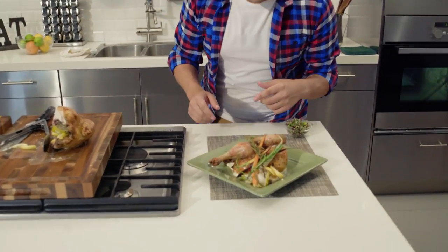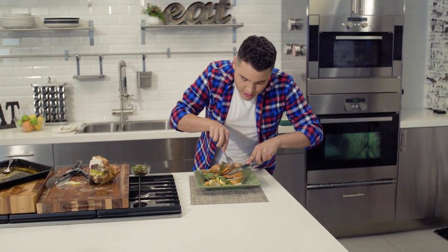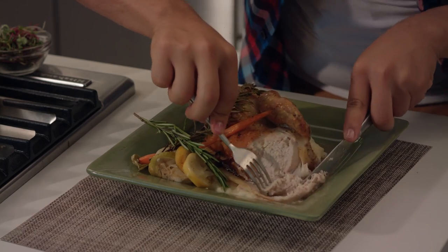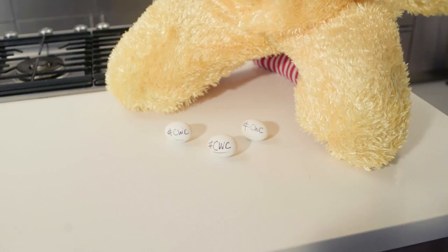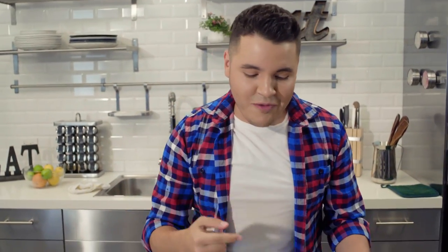And there you go — easy roasted chicken in under an hour. Look at that beautiful golden brown chicken, with beautiful carrots and nice mashed potatoes. It's delicious. It doesn't get any better than simple food cooked at home. These days rotisserie chickens are $5, $6, $7 at your local grocery store, but nothing beats anything cooked at home. This is amazing.